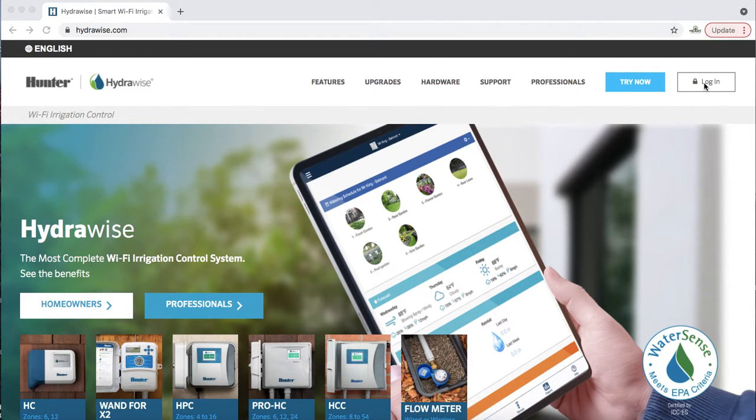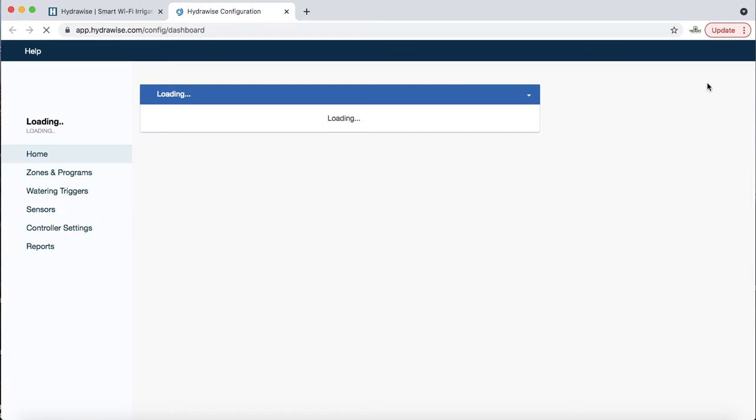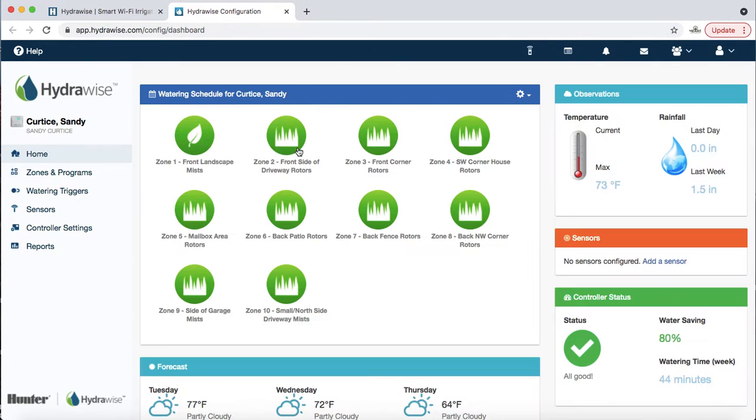Once you get into Hydrawise you log in. When you receive that email it's going to prompt you to set up an account, and if you're like most Americans you're going to set up the same username and password you have for everything. We're already all set up here — we'll make sure everything is set up appropriately.